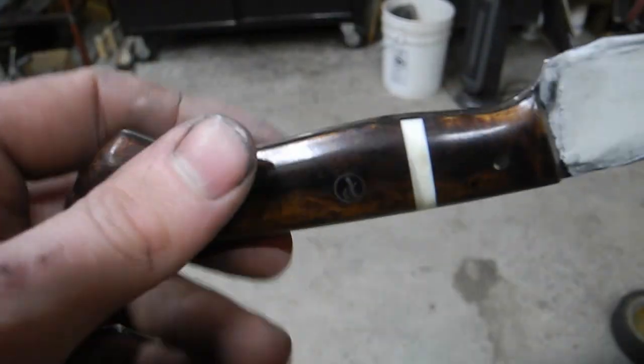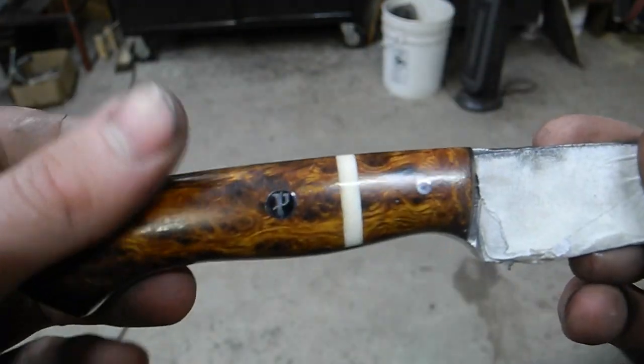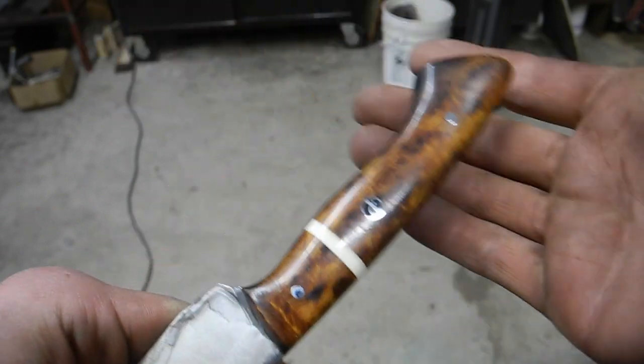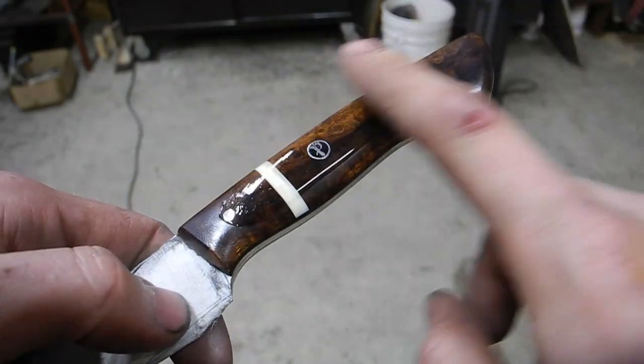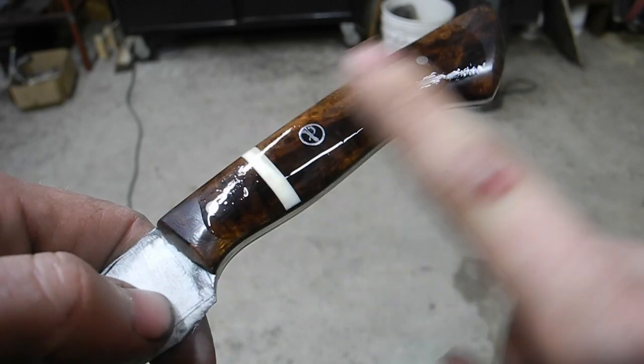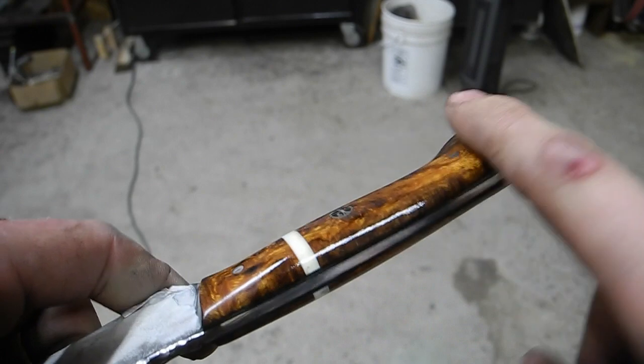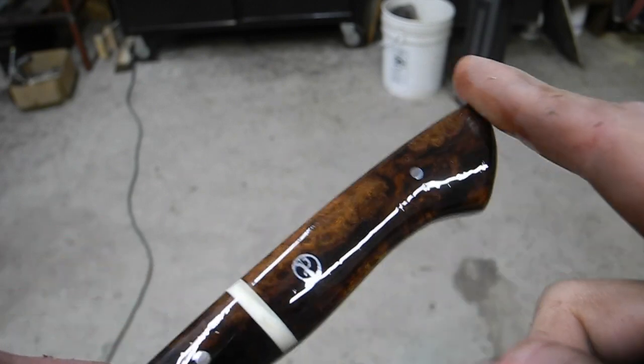I got the handle all buffed out, looks pretty darn good. Now it's time for my favorite part of making every handle and that's oiling it. It's less dramatic on a buffed finish but still looks quite nice. The handle is all nicely polished out — it's now time to etch my logo, put an edge on it, and then it'll be ready for some beauty shots.